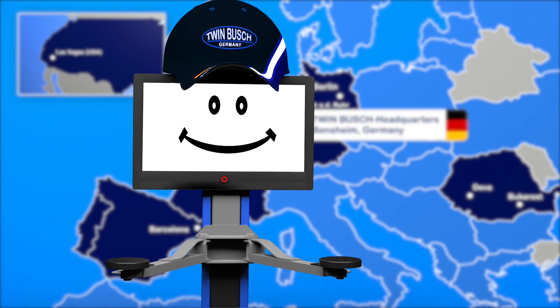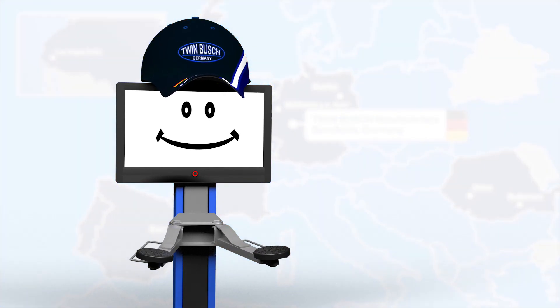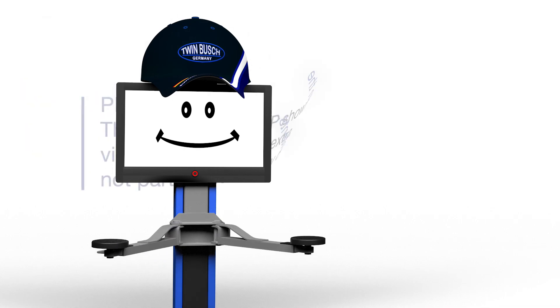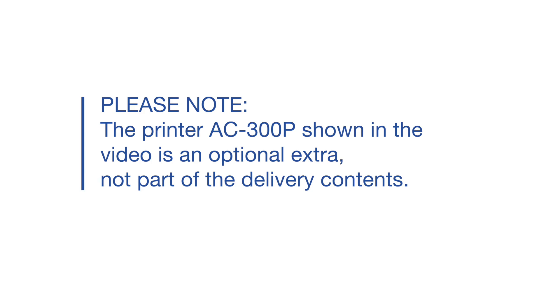In this video we will show you how to commission the air-conditioned service unit TWAC-300 from TWIN BUSCH. This video covers both the TWAC-300-R and the TWAC-300-YF.